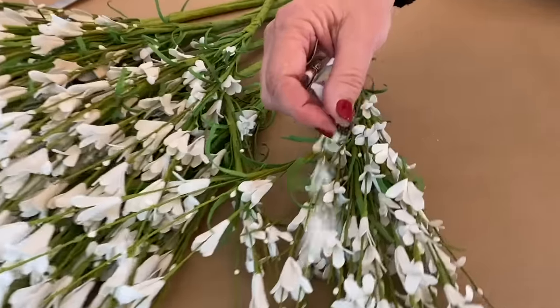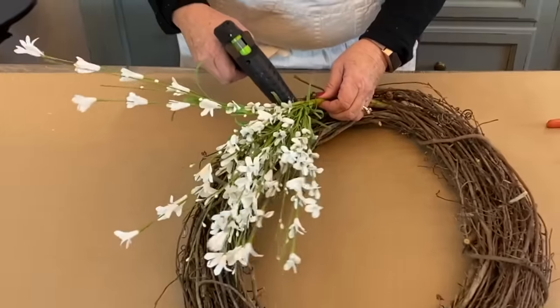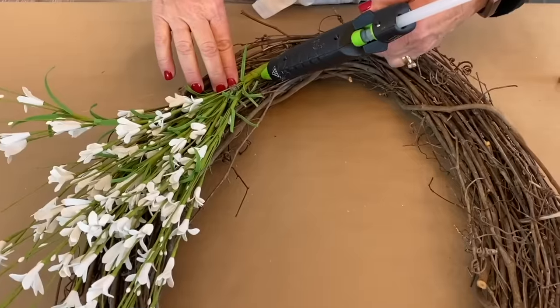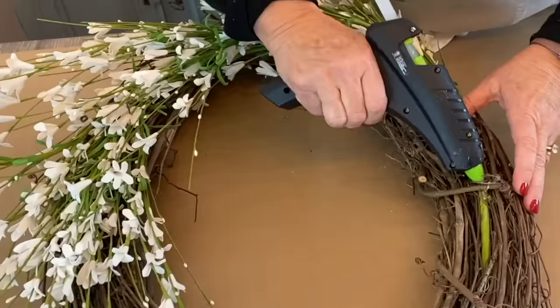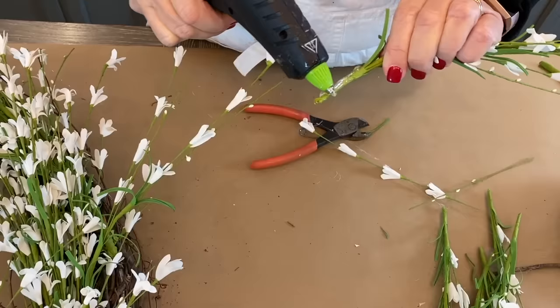I started working on adding these flowers by adding some hot glue and working them all out. I'm going to go around with my wire cutters and cut some of these apart.